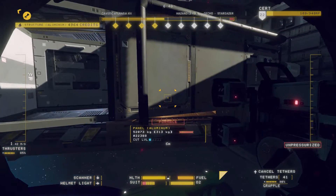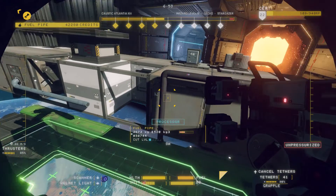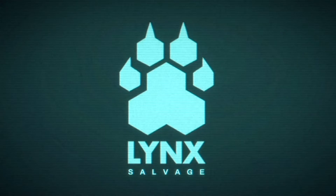Congratulations, you've just salvaged a Class II reactor. From here, you can safely salvage the thrusters and ECU. Happy salvaging, and thank you for your continued service to Lynx Salvage, a cut above the rest.